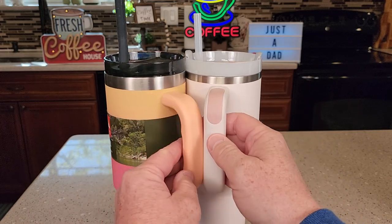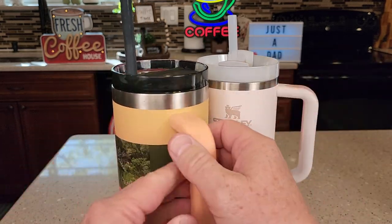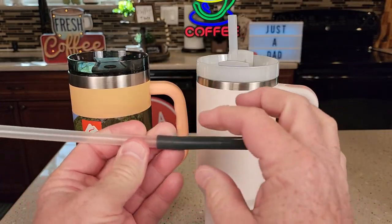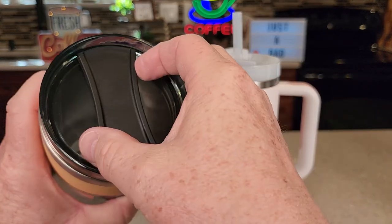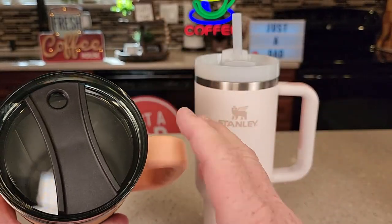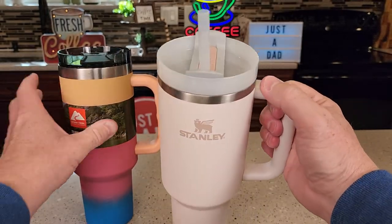These things are very close to being exactly the same. One of the major differences is going to be the straw. The Walmart Ozark Trail has got kind of a different straw — you could replace this straw, but this is really flexible. Up here you can rotate this, drink out of it, or block it off. It's not 100% leak-proof. If you spill this over, you're going to get quite a bit of liquid coming out, just like the Stanley.